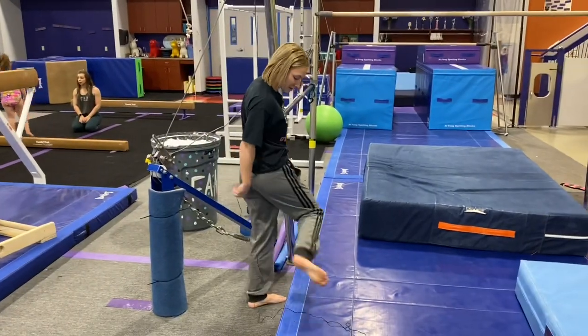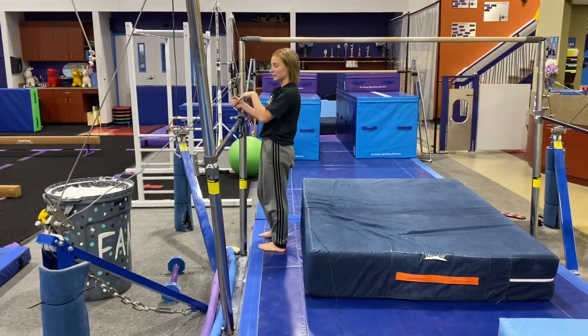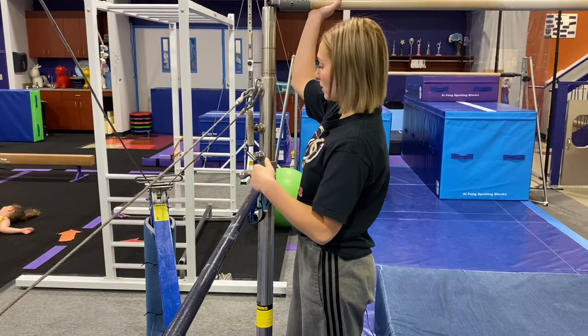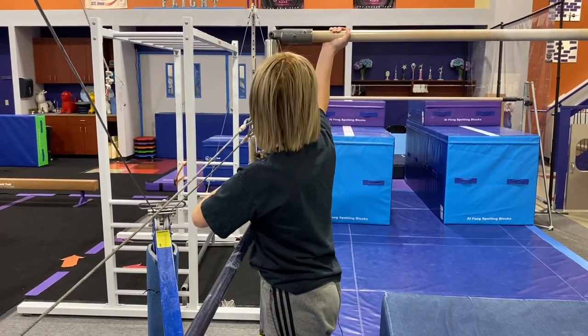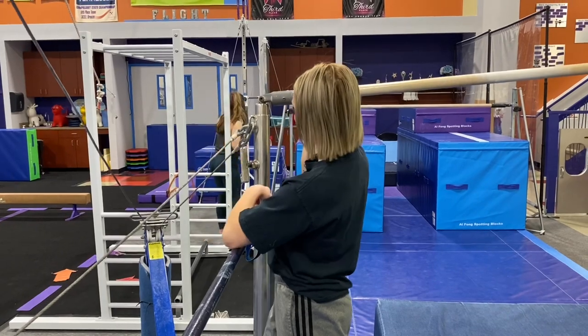If you're adjusting the height of the bar, loosen the height adjuster knob. To lower the bar, put your hand underneath the bar — make sure you don't put it on here because your skin will get caught — hold the bar, pull the release knob to lower it, and then it clicks into place.